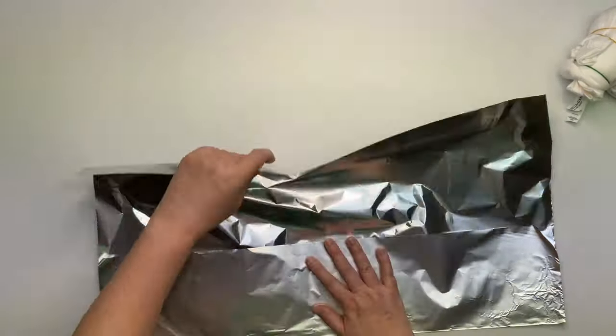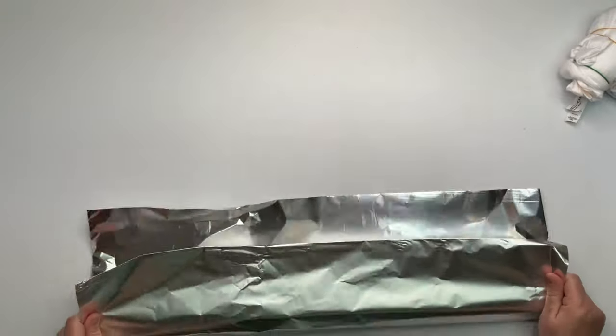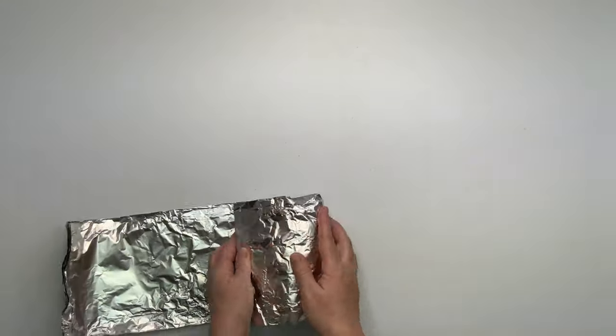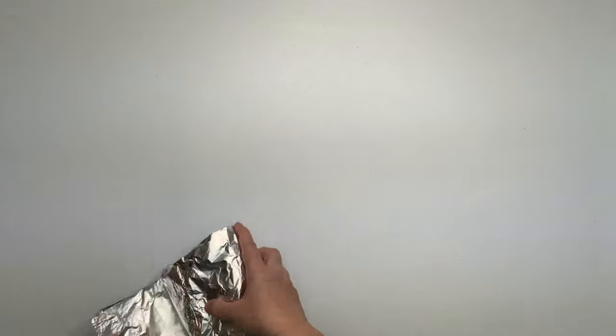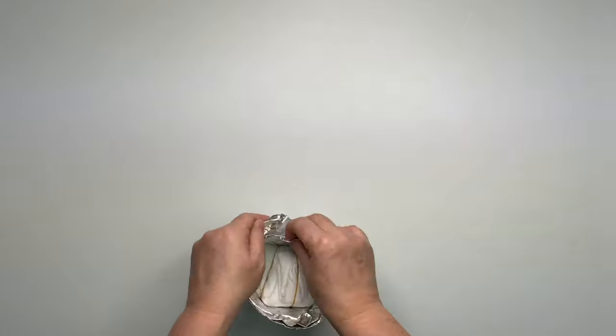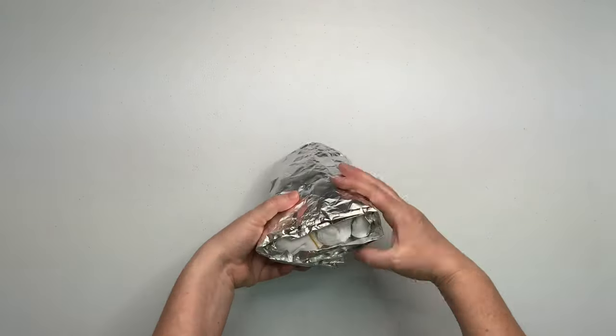Next, I create some type of an ice barrier and I'm just using foil for this one. I really like the foil that you can get at Costco — it's heavy duty restaurant thickness and it holds up really well to tie-dying. So I just wrap the project up, really super simple.